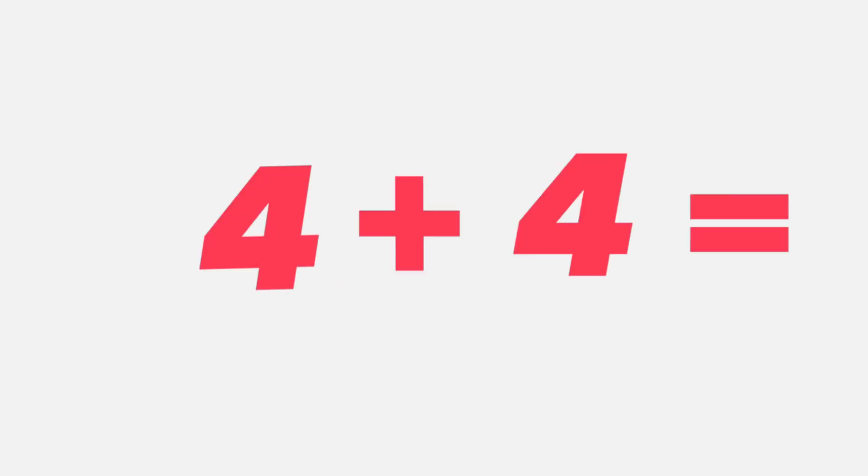Get ready for the next one. Four plus four equals... four plus four equals eight. That's right. I hope you knew it. Eight.